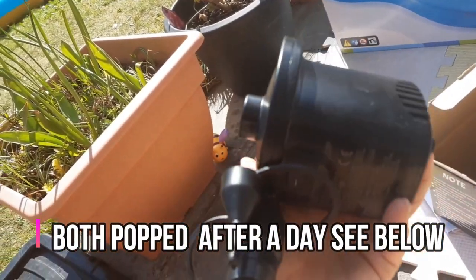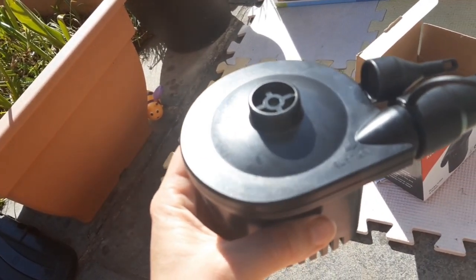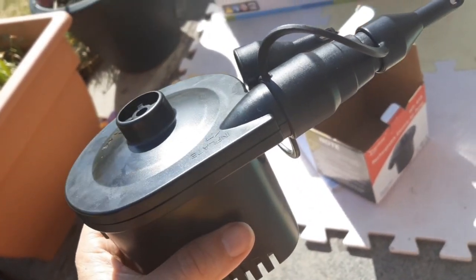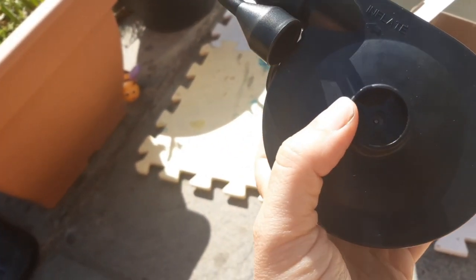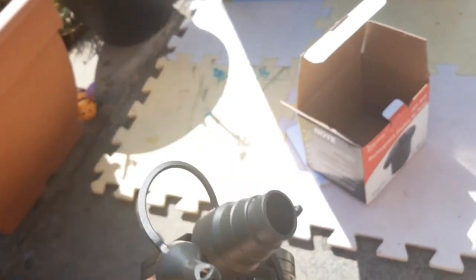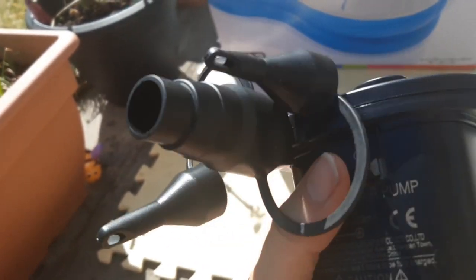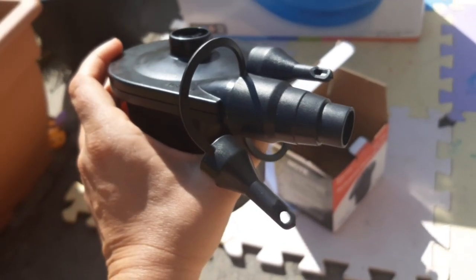It says to charge it for five hours and at least once every six months. I'm assuming the charge keeps for a long time — I didn't charge it for five hours, I think I charged it for about an hour. Here's the deflate bit, and then here is the bit where you put it on the valve to inflate. There's a little button here, and it's not too noisy. You get instructions with it.